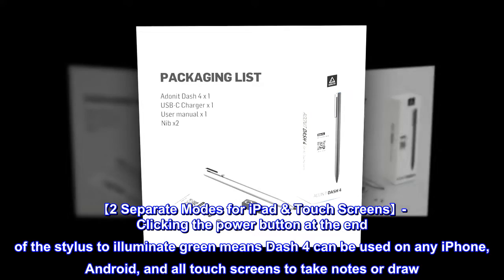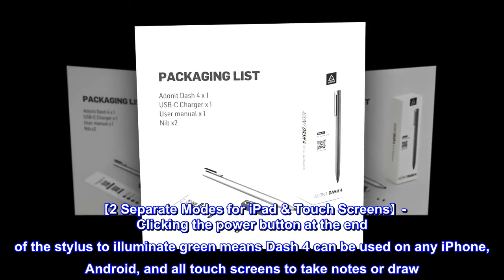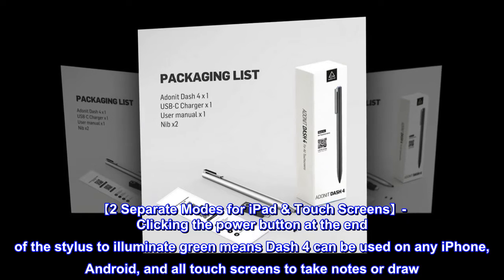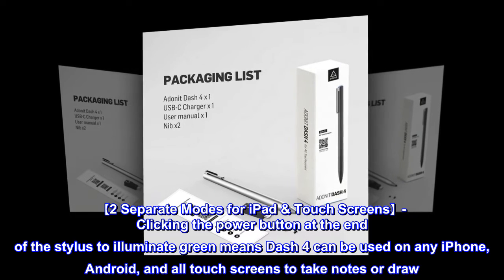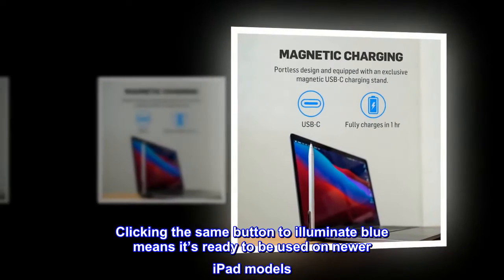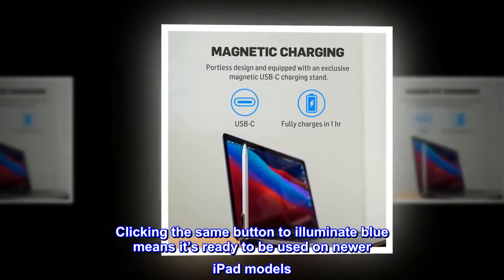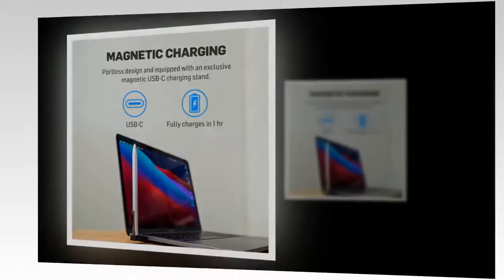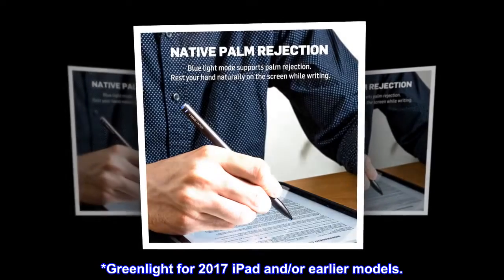The Dash 4 features two separate modes for iPad and touch screens. Clicking the power button at the end of the stylus to illuminate green means it can be used on any iPhone, Android, and all touch screens to take notes or draw. Clicking the same button to illuminate blue means it's ready to be used on newer iPad models.